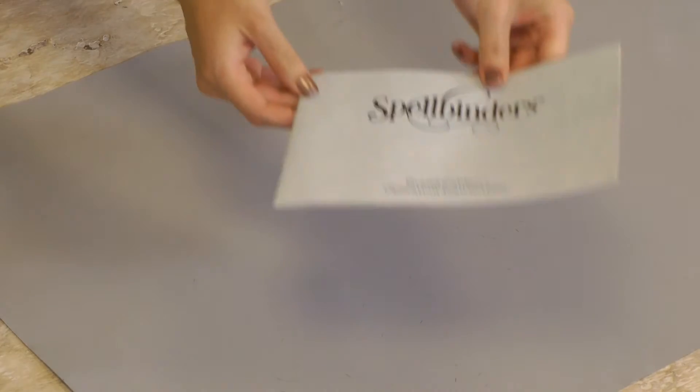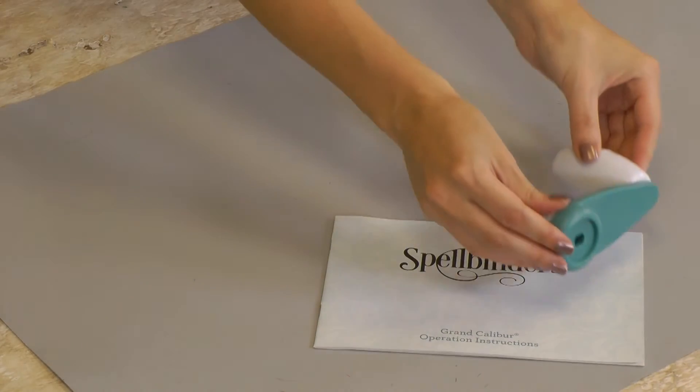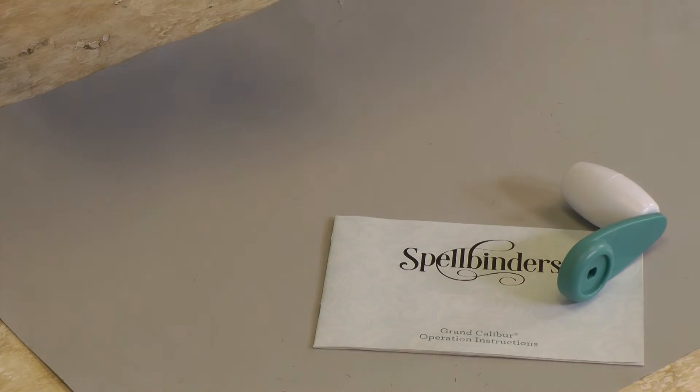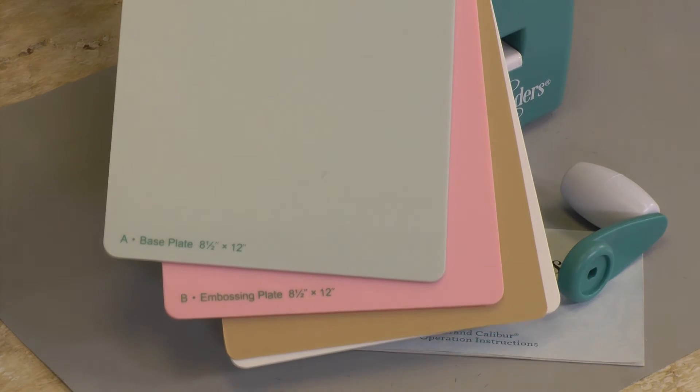Now let's take a look inside the box. First you have your instructions manual, your machine handle, your Teal Grand Calibre machine, and your cutting and embossing plates.